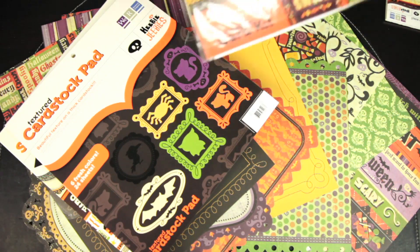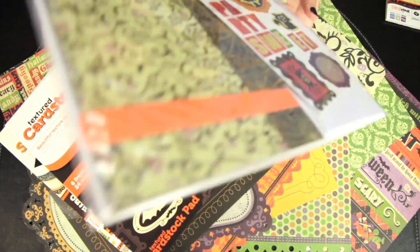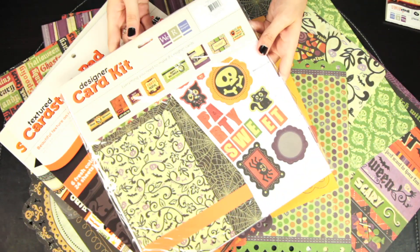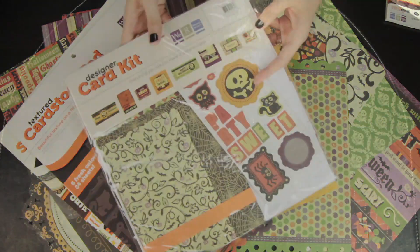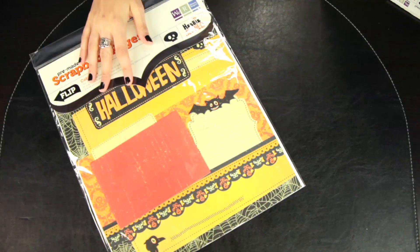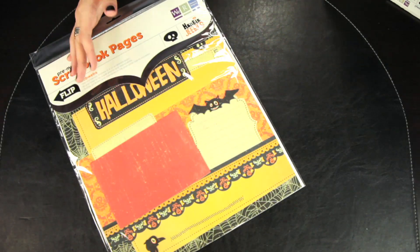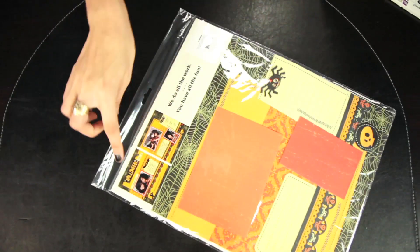Also available is the designer card kit — you get everything you need to make 8 designer cards. We Are Memory Keepers also offers pre-made scrapbook pages where they do all the work and you have all the fun just laying down your photos. With these kits you get what you need to make a double spread layout.